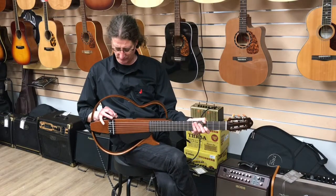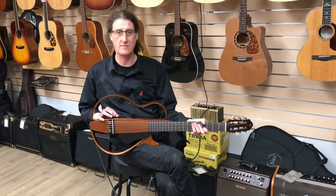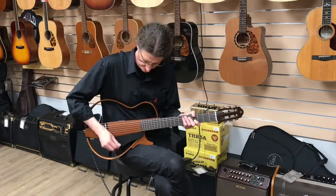Now I'm going to dial in half undersaddle bridge pickup and half of the mic modeling. You'll probably hear a difference right away.